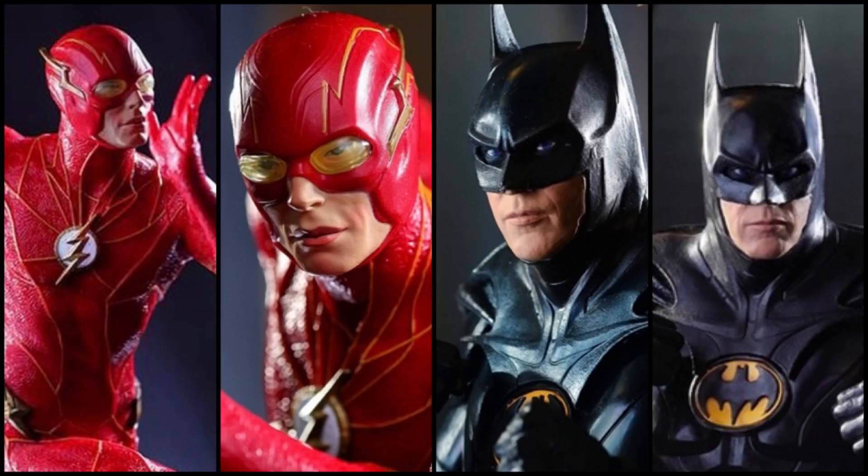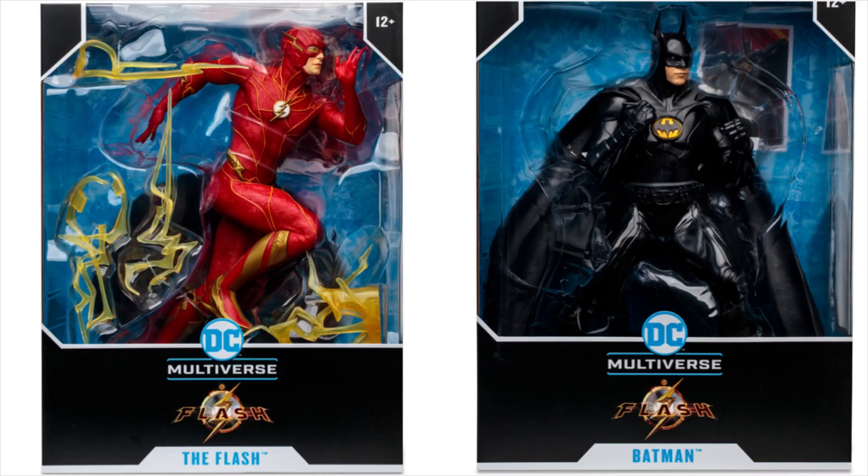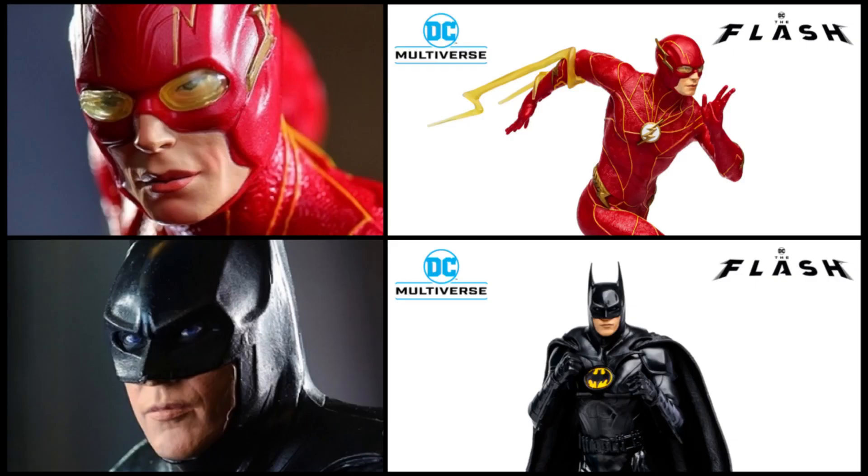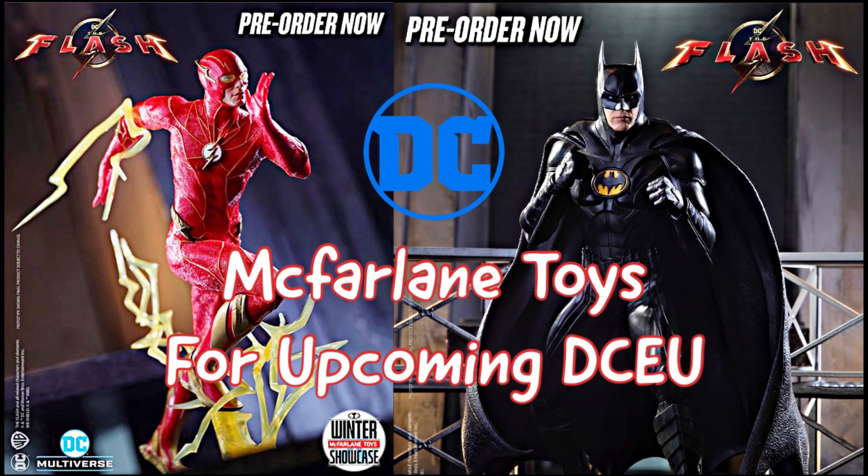What are your thoughts on this reveal, especially the Flash and Batman statues? I think the prices are affordable, like always for McFarlane statues, especially compared to some others on the market. Unless you are a sole collector of statues, there's also the option of possibly getting the action figure wave, as I think it won't be far off in quality and likeness — and of course you get a lot more playability and a bigger collection with those smaller figures. Like, comment, and subscribe to see more thoughts on the latest DC toy news, collections, and reviews.